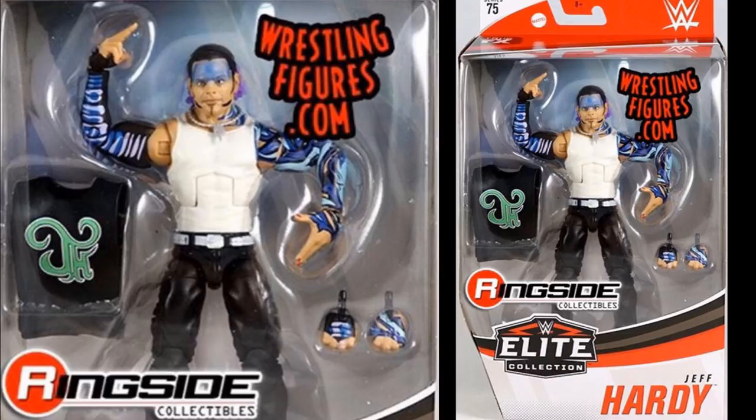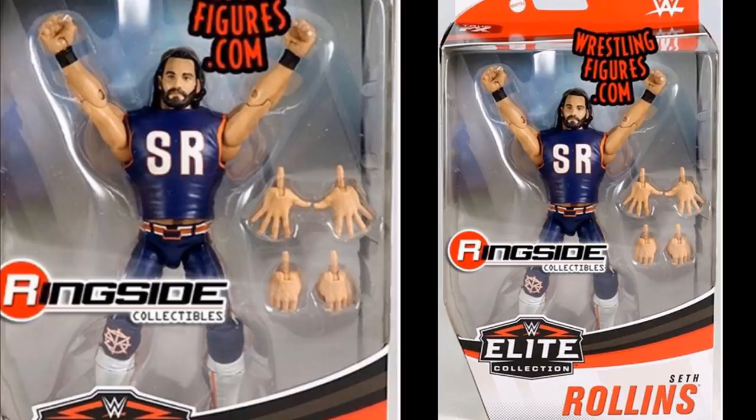Next up, Seth Rollins is looking excellent. Three pairs of interchangeable hands — they did go with the basic 102 head sculpt, which makes the most sense. It is his 2019 Royal Rumble attire, which we knew it would be. It looks great. They did include the vest — I figured they would — the Chicago Bears-inspired 2019 Royal Rumble Seth Rollins, and it looks great.